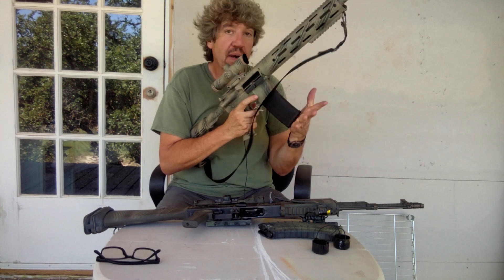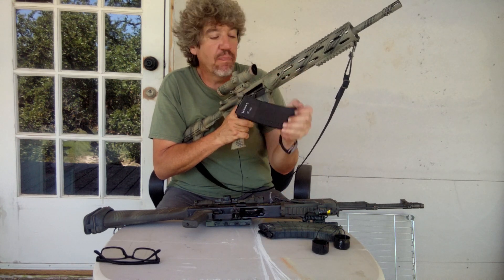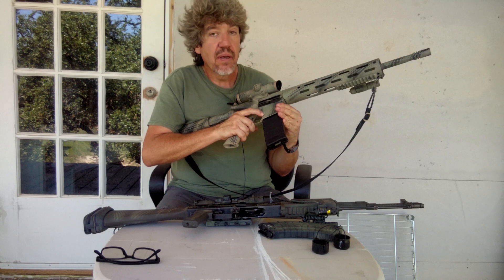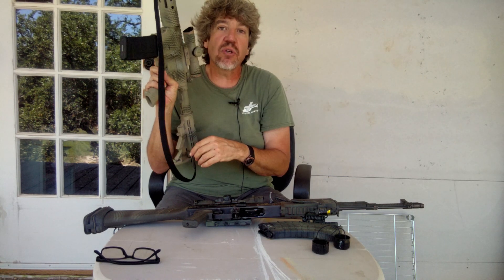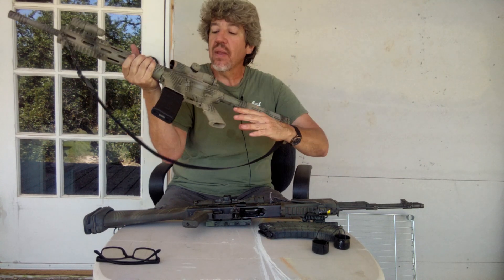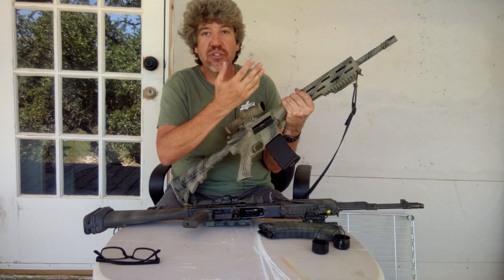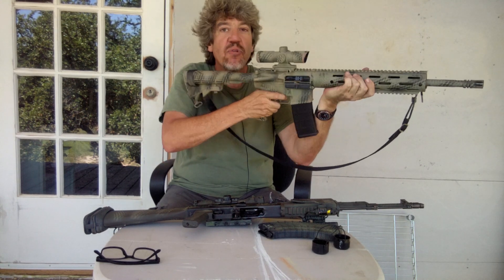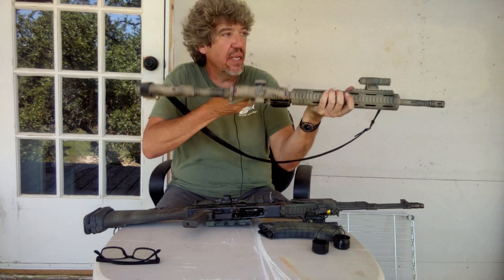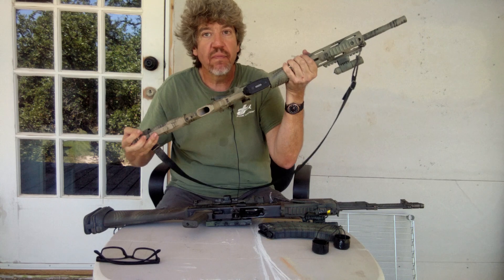Very simple. The little button on the side here drops that mag. You pick up another mag — one that has bullets in it — put it in, give it a tap. There's a button back here: release. That will cause that bolt carrier group to go forward, locking a round into the chamber. Take steady aim. If for any reason the thing does not fire when you pull that trigger, go from safe to semi — one click — and that's it. Take aim and defend yourself. That's the AR.